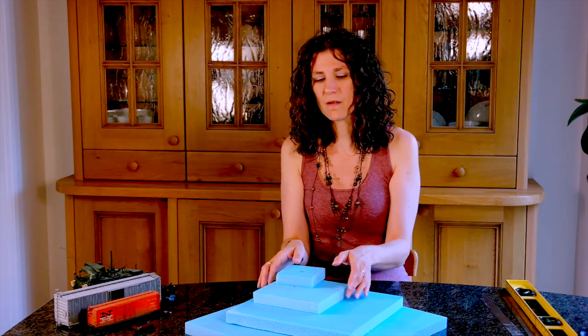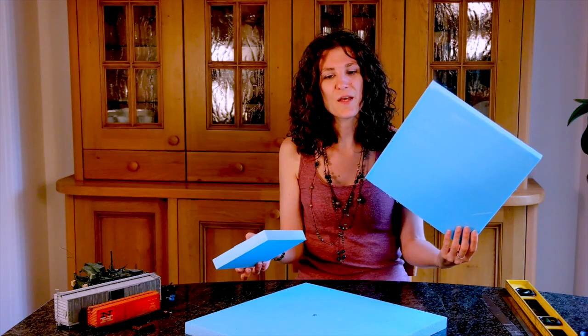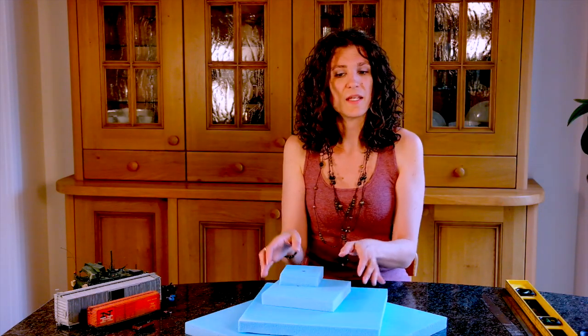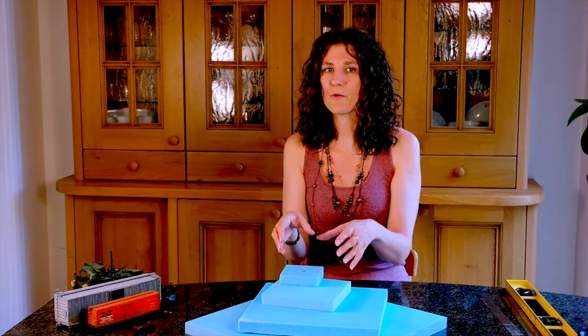Why this size for my dioramas? Well, I chose 12 inches in O scale, and we'll get to that soon. In reality, this represents 576 inches, or 48 feet in the real world. That's quite a decent size.